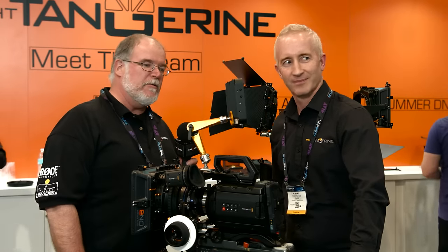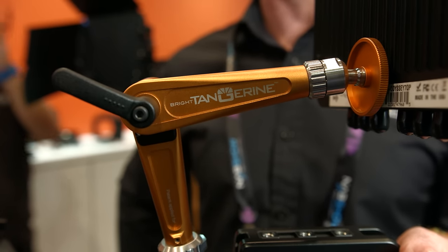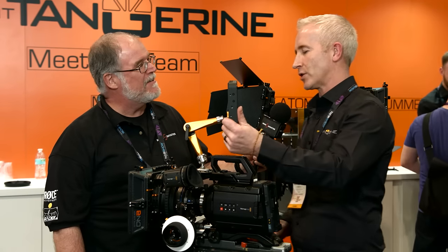We're at Bright Tangerine talking about their new Titan articulated arm to hold monitors. Robert is going to tell us about it. Just a quick intro onto this.